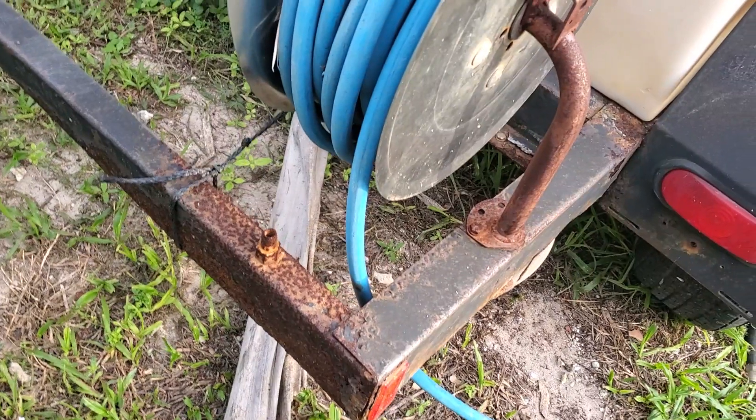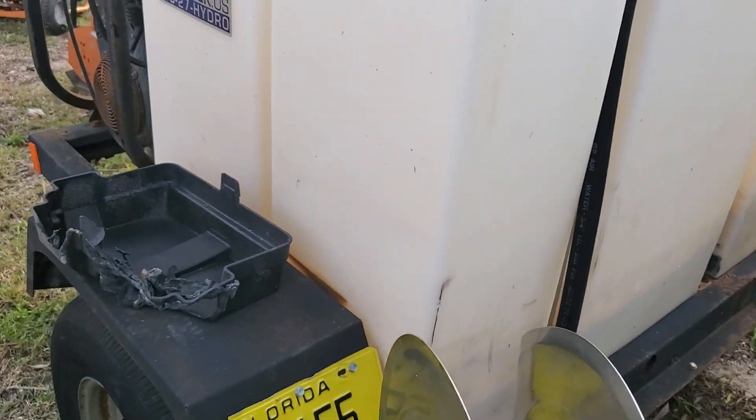It's got some surface rust. The tank looks really good. I don't know how many gallons it is, but I would say 200, maybe more.